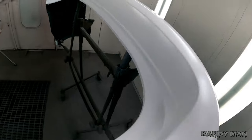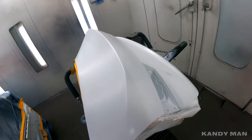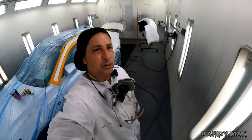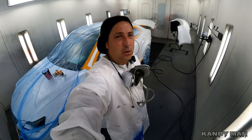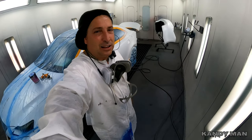We got our two coats of pearl on it and now we're going to go ahead and clear this thing. But before we clear it, I'm going to get a drink to stay hydrated so I can come back in here and clear this one. I like to stay hydrated in this weather — I had a buddy of mine actually crash on the way home one time from heat exhaustion, another painter. So stay hydrated, drink your water. Let's get this thing cleared.